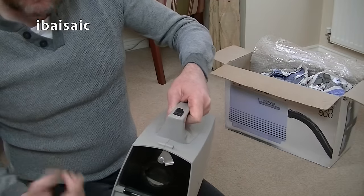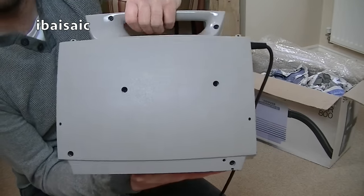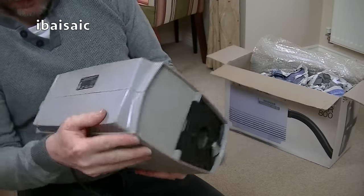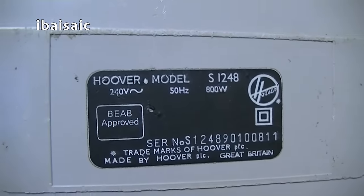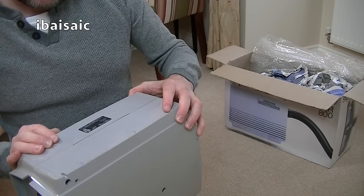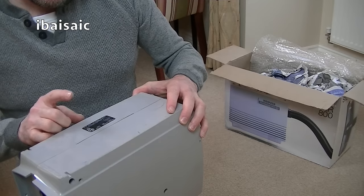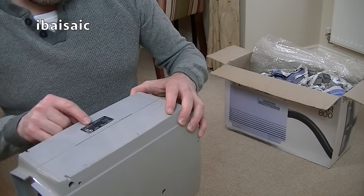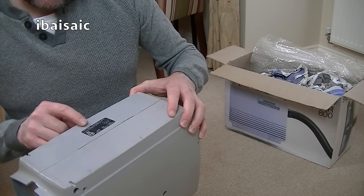So there we go, that's the main unit. Apart from needing a bit of a wipe, I'm pretty pleased. There's the on-off switch. It looks a bit ugly on that side because that's where all the screws are. It comes apart very easily — you just undo these screws and this part comes away to access the motor. Not too bad condition underneath. The label reads: Hoover model S1248, 50 hertz, 800 watts, 240 volts, serial number S1248-901-0811. Made by Hoover PLC, Great Britain. I think, though I might be wrong, that makes this January 1989.